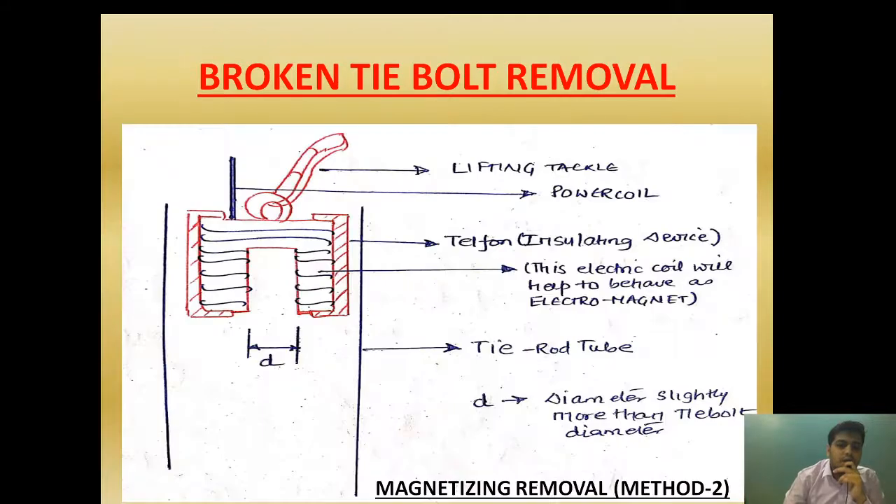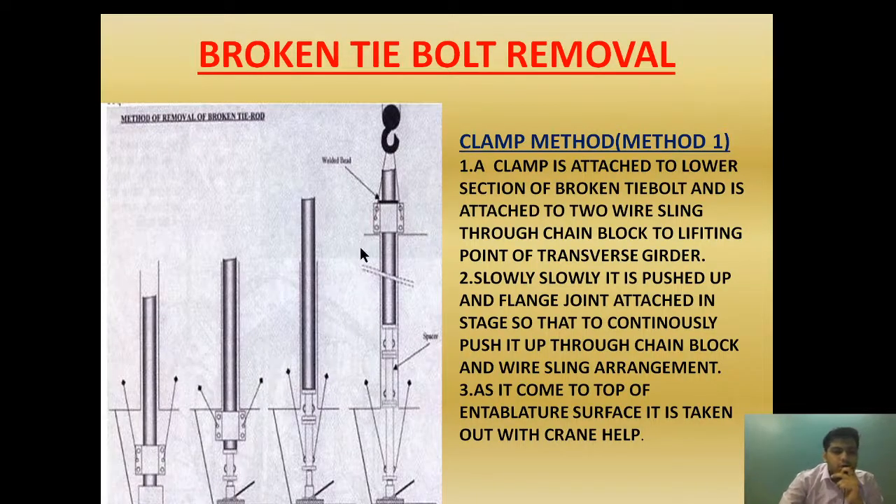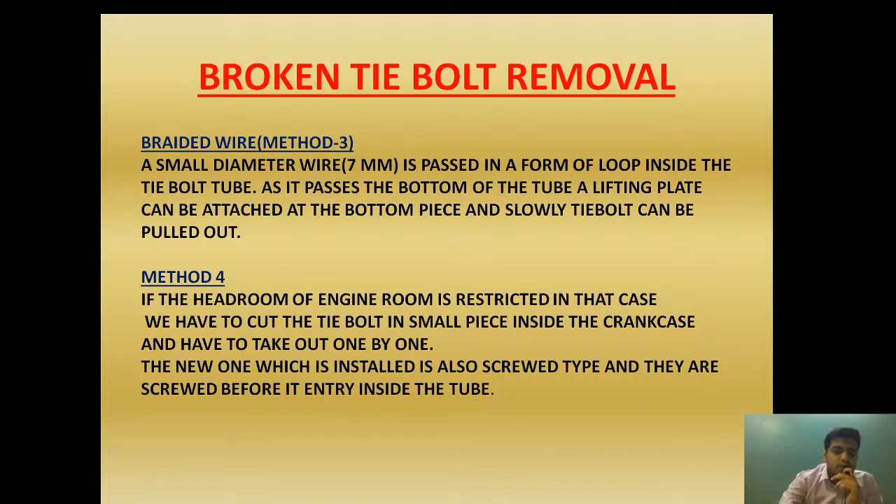This is the third method, called the braided wire method. Method 4 is employed where headroom restriction exists. If the headroom of the engine room is restricted, we have to cut the tie bolt into small pieces inside the crankcase and take them out one by one. We cut the broken tie bolt piece by piece inside the crankcase; as we cut it, it drops down, and we repeat until the whole part is removed. However, this method is the last option because cutting inside the crankcase risks contamination of the crankcase lubricating oil.